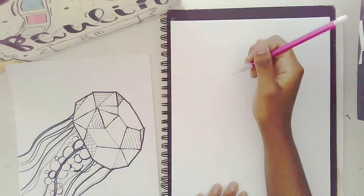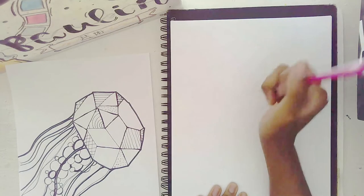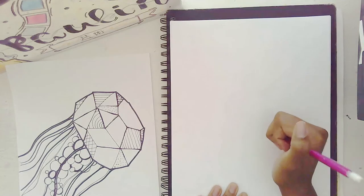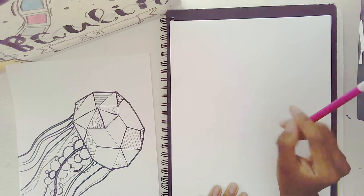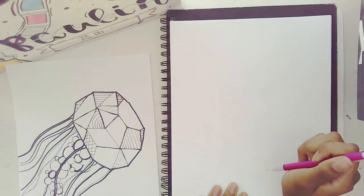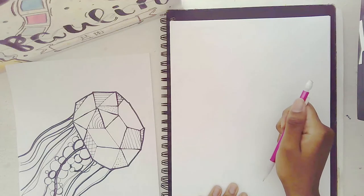Today we are going to be drawing a geometric animal. My kids are learning about shapes, and I thought what better way to learn about shapes than to do this project.